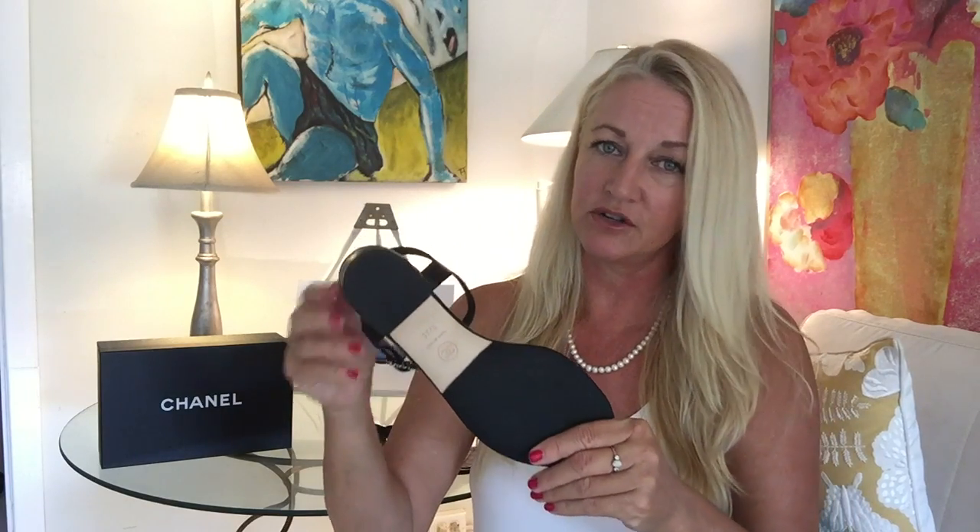If you're interested in protecting your fancy shoes, click this link here and that will take you to my video on Jimmy Choo sole protectors. I do a couple of varieties of sole protectors to show you.